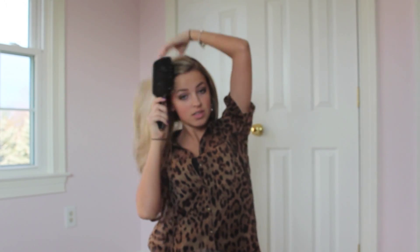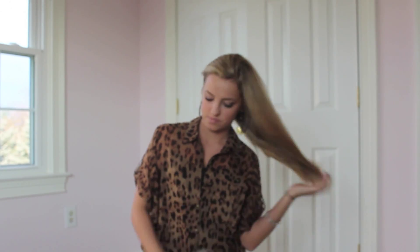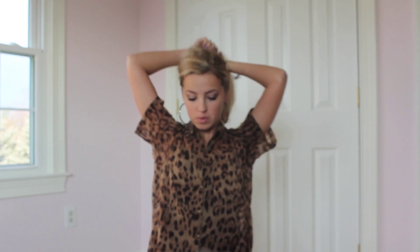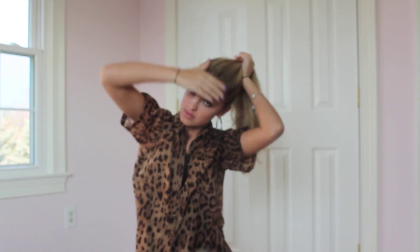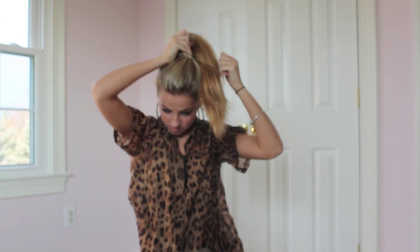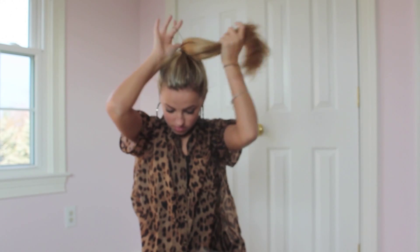If you need to, you can also use bobby pins. First, I'm just going to brush out all the tangles in my hair. Then you just want to put the hair bow wherever you want the bun to be — on the side, on top of your head, it doesn't matter. Just put the hair bow where you want the center of your bun to be.